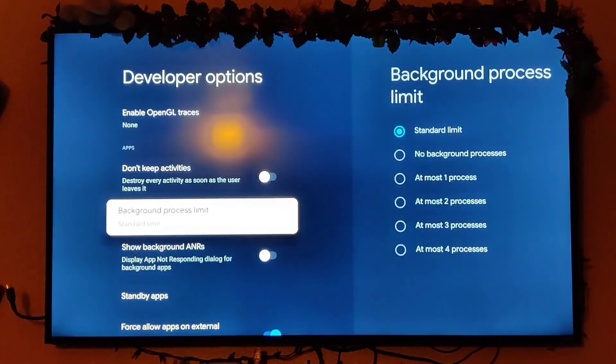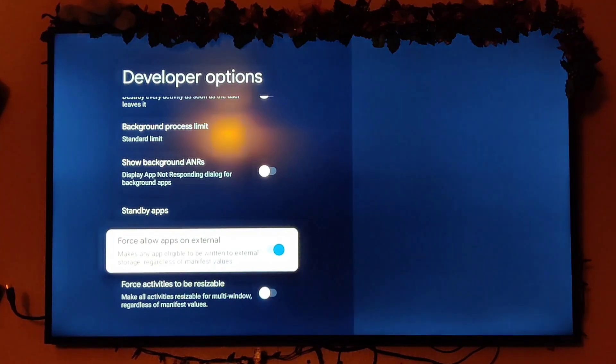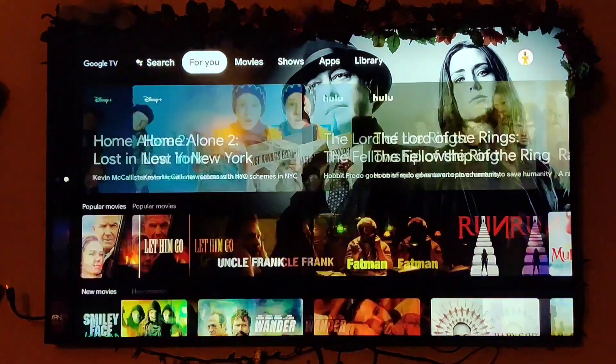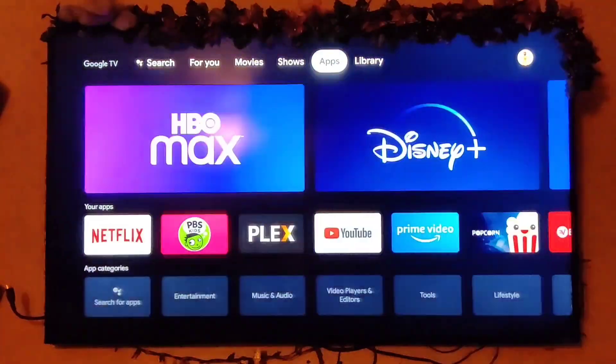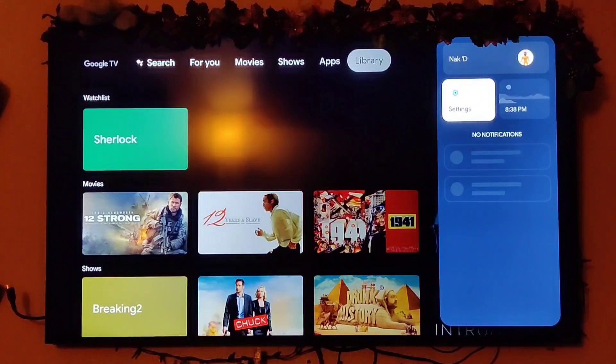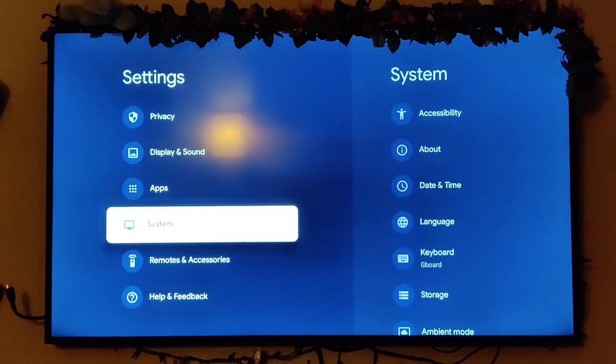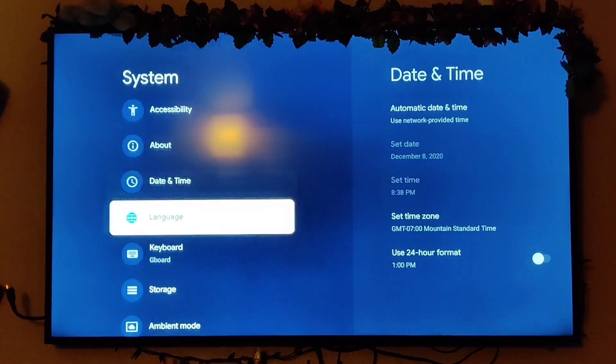Then go all the way down to apps and enable force allowable apps on external storage — click that. Now get out of here and go to settings, down to system, then down to storage. You'll see your drive shows up there.